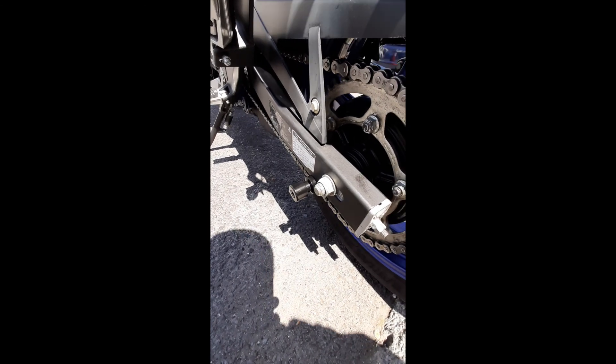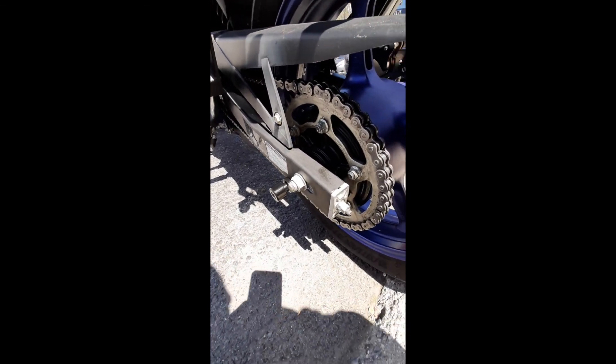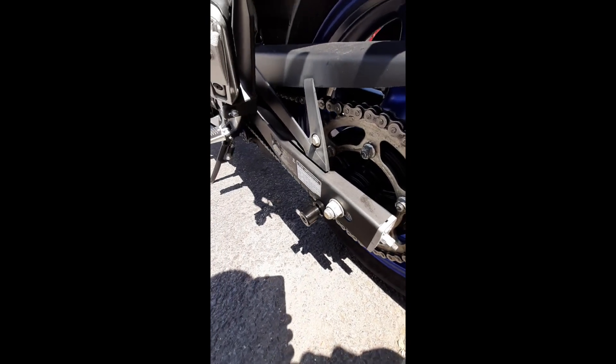Hope you guys like this modification I did. Like I said, the FZ6R 2012 to 2017 doesn't come with anything for the spool to go in, so I welded that little bracket underneath and there you go.